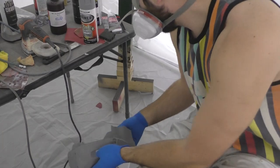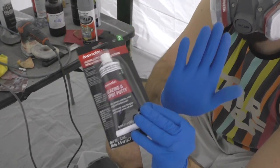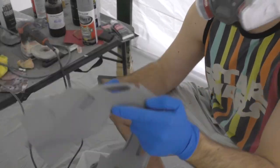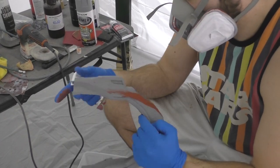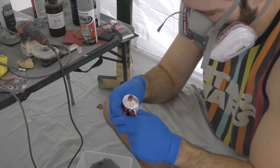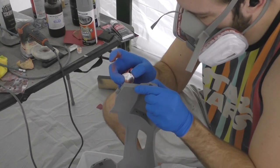The first product I'm going to use is Bondo glazing and spot putty. You're going to want to wear a respirator and gloves for this because we're going to be spreading it around with our fingers. This stuff starts out with a toothpaste consistency but after about five hours it will harden, and then we'll be able to sand it, leaving the Bondo in the 3D print lines so what you're left with is a smooth surface.